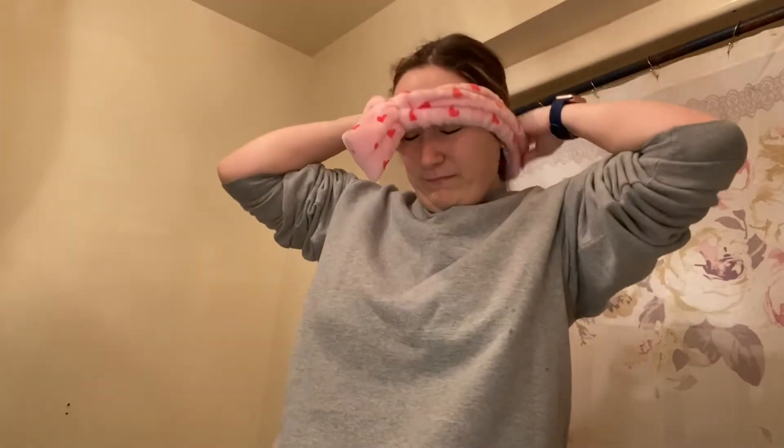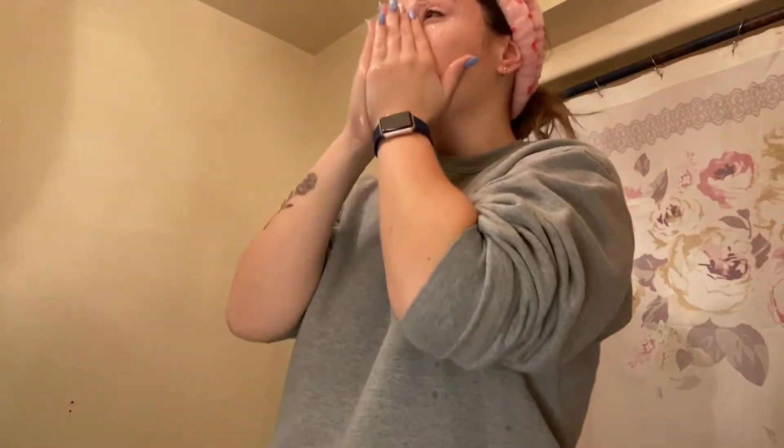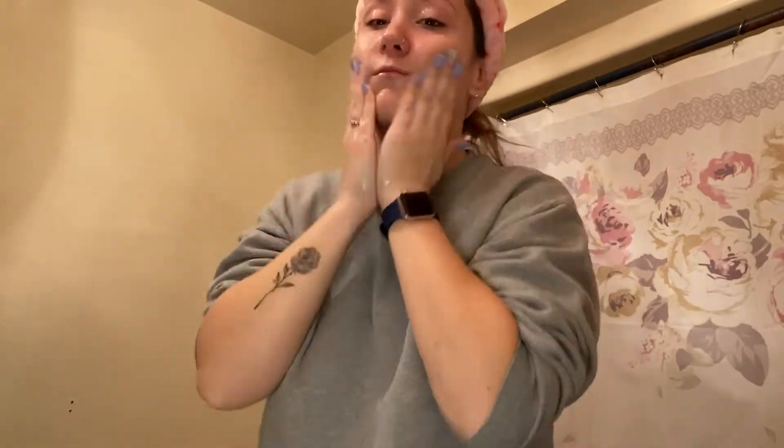So the first thing I do when I wash my face is put my hair up. I have this cute little headband I got from CVS that keeps my hair out of my face. After I put my hair up, I go in with my cleanser. I use the CeraVe Hydrating Facial Cleanser — I really like this one. It makes your face really soft and hydrated, and it moisturizes as well, which is why I like it so much.